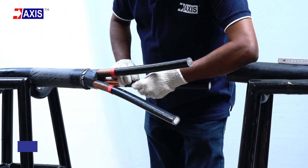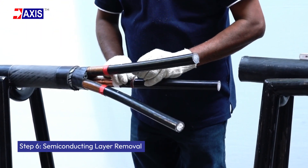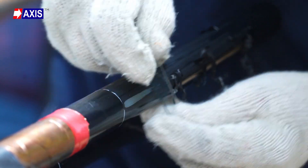Step 6: Semiconducting layer removal. Locate the semiconducting layer and measure 50 mm from the last vinyl tape. Now scrape off the semiconducting layer up to this point.